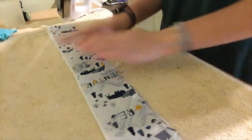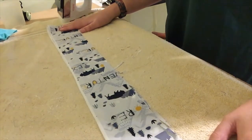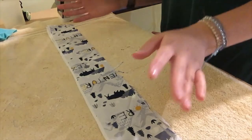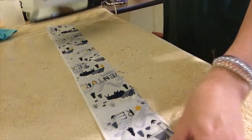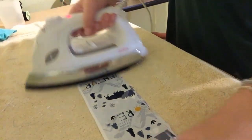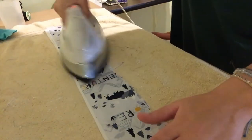First you're going to start by picking out your fabric. This strip I have here is about 3 inches wide by 24 inches long, which is about what you need. Then you're going to iron it just to get all those wrinkles out and have a nice crisp edge.